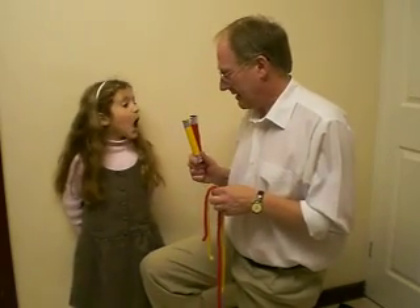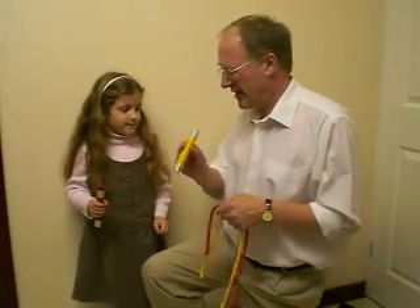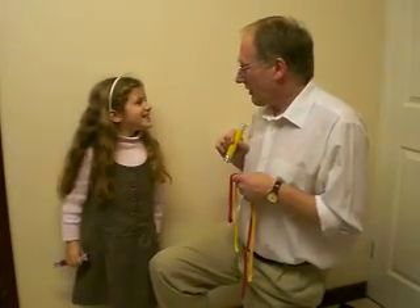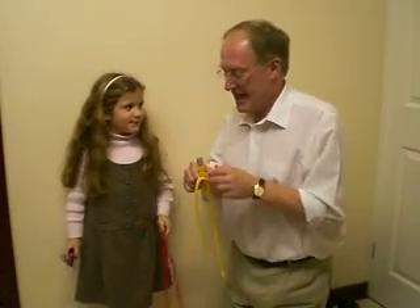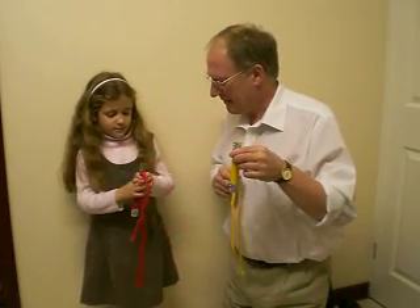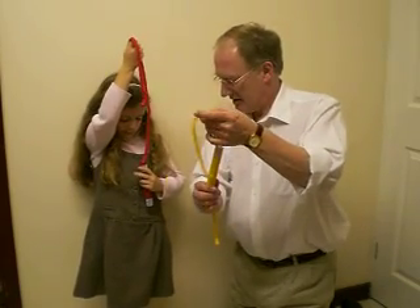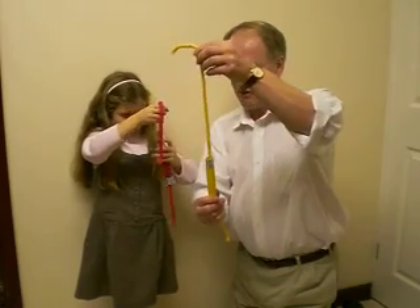Which colour would you like? Red, please. Red? You hold the red tube, and I get the yellow tube. Make sure there's nothing inside it, and I'll do the same. There's something horrible in mine. So you also get the red piece of rope. Now, take the tube in your left hand. Very good. Lower the rope inside — wiggle it all the way down. That's good. Wiggle it down. Mine's gone a bit too far.